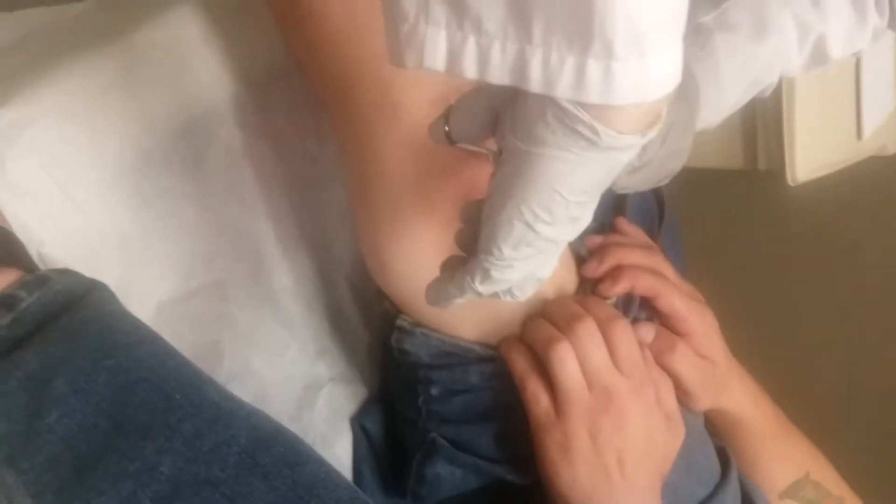I put my body through so much pain, it's not even funny. So how'd you do this anyway? Bicycle wreck — trying to go up on a ramp sideways. And it didn't work too well.